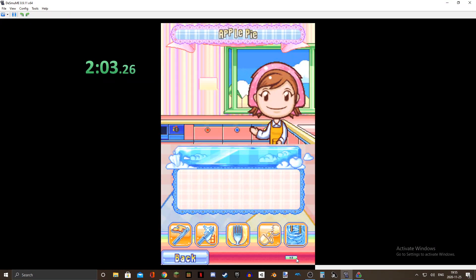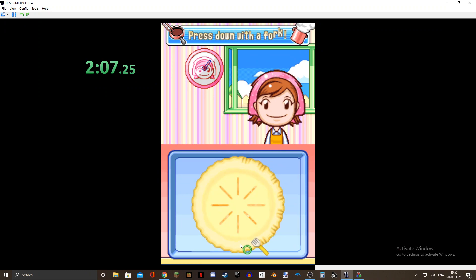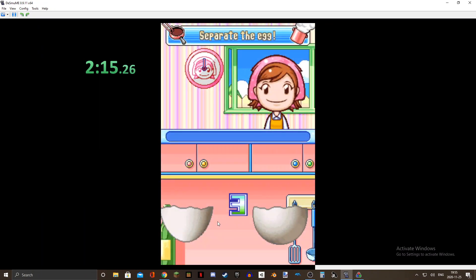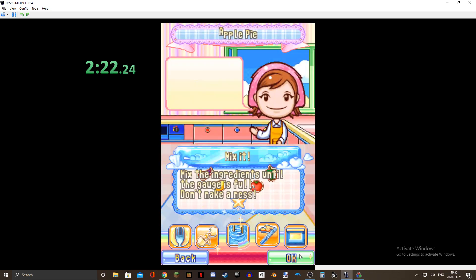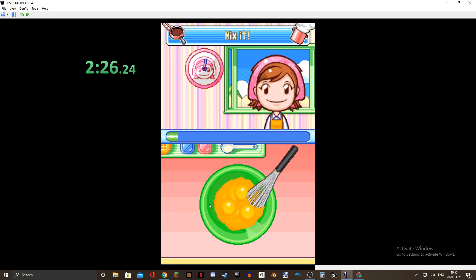I'd be happy with sub-three. I'm trying to get into the top 100 — that's what I really want. Top 100 would make me happy. This one you can actually just — yeah, you don't need to separate the egg yolks and the egg white, just do that. Next up, this one doesn't matter either, you can just go as fast as you want.